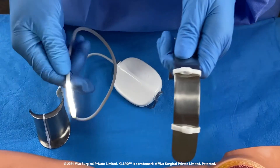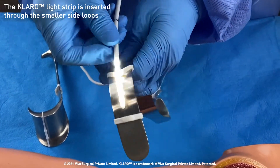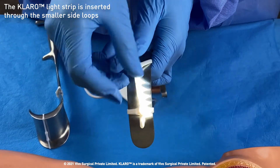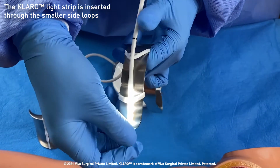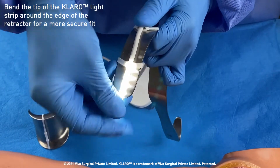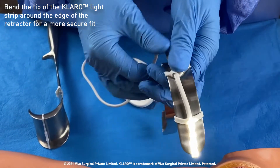Next, the Claro light strip is inserted through the smaller side loops. The tip of the light strip can be bent and secured to the bottom edge of the retractor.